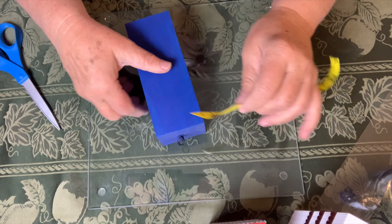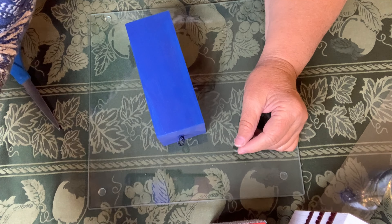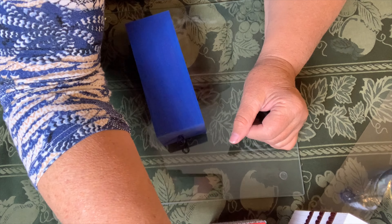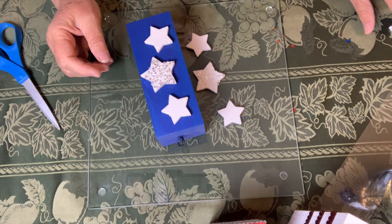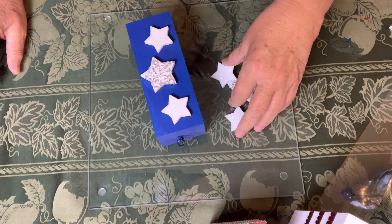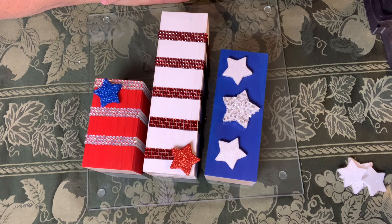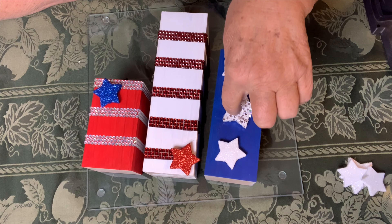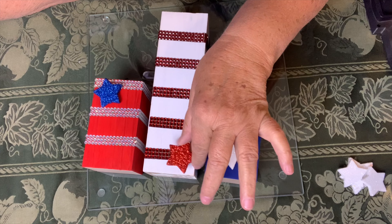Now the blue one I want to put the stars on, and I bought some stars but we ended up using them for another project. I'll have to see if I can find more to finish it off, but you guys will get to see what it looks like. That's kind of what it's going to look like. I will get more stars, I will get more red — I just put this here too because it looked odd.